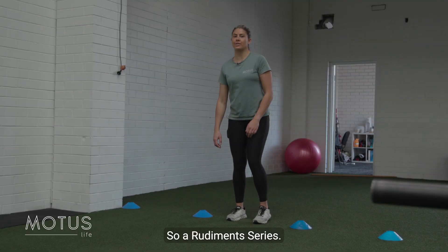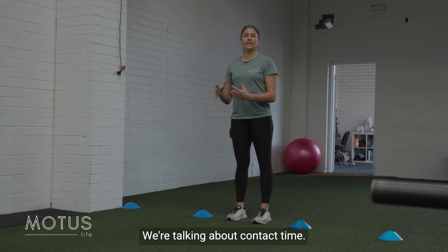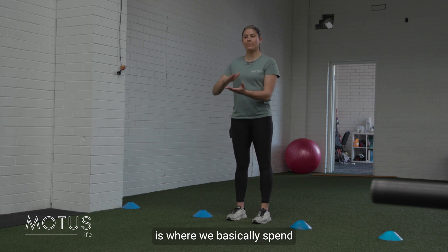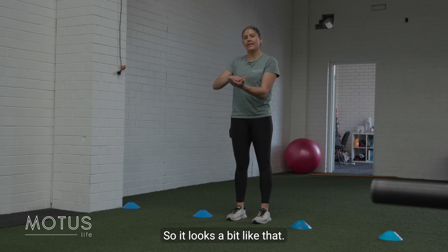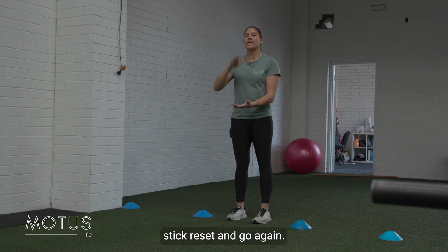So a rudiment series. We're practicing our continuous jumping. We're talking about contact time. A really quick contact time is where we basically spend very little time on the ground — it looks a bit like that. Long contact time is where we really land, stick, reset and go again.